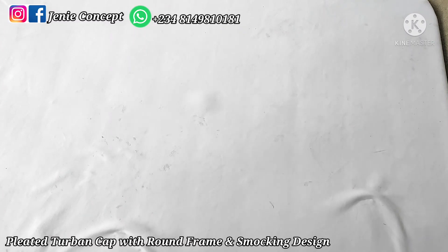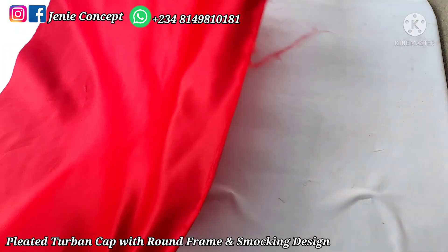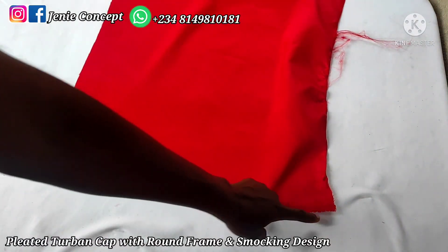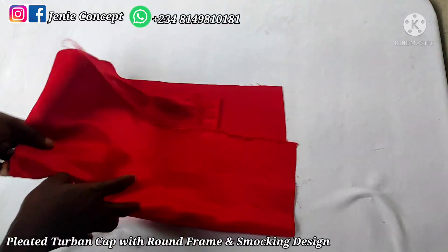For the handle that is going to be at the back of the pleated frame, I have two pieces of fabric. The length is 12 inches and the width is 5 inches — cut out twice because the turban design has a shoe handle at the back. So 5 by 12 inches, cut out twice. Finally, for the smoking design fabric, the measurement is 18 inches for the width and 30 inches for the length — 18 by 30 inches, which is a quarter of a yard.